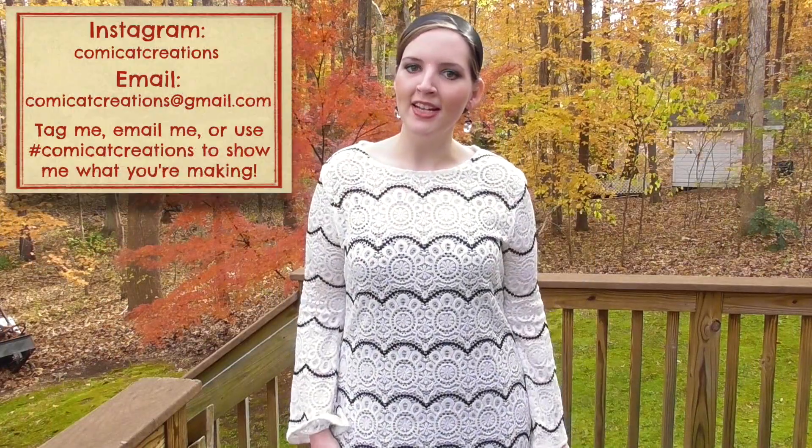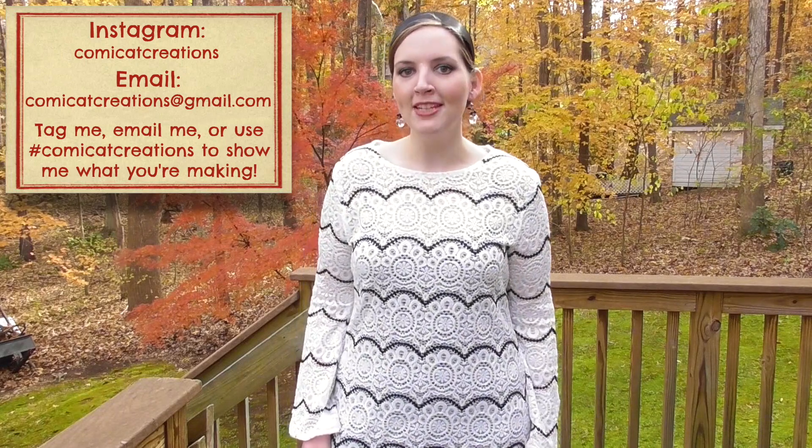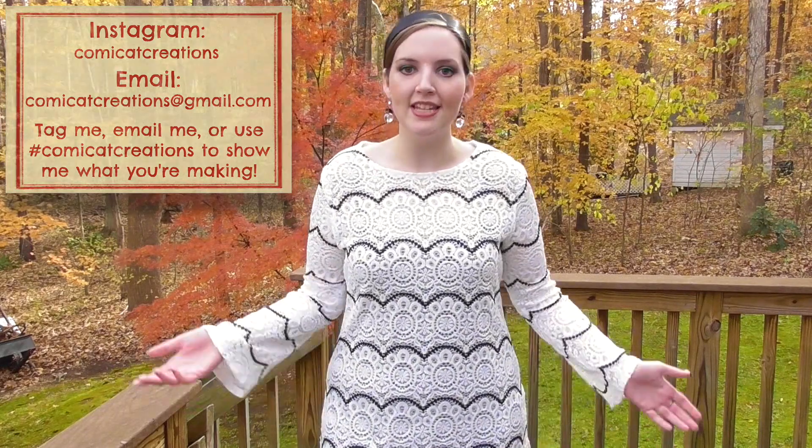Hi everyone! My name is Monica and thank you so much for tuning back in. In this video I'm teaching you how to make this cute and really easy to sew sweater dress. I love the way it turned out and I think it's super cozy and comfortable, so it'll definitely be my go-to outfit this holiday season. If you like this video please give it a thumbs up and I would so appreciate if you could subscribe to my channel so you don't miss out on any more easy step-by-step sewing tutorials.